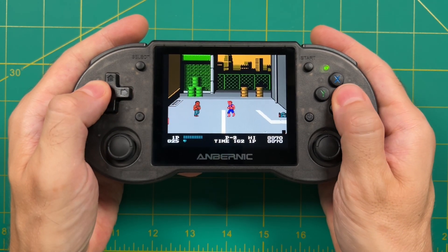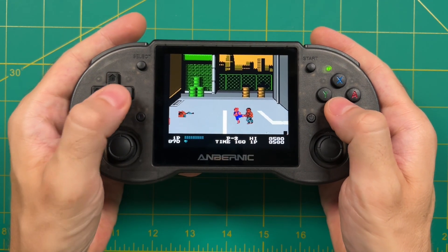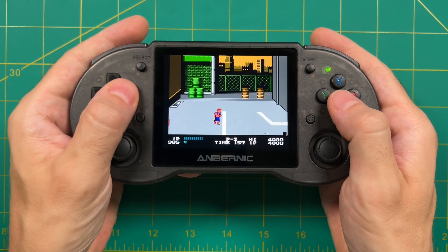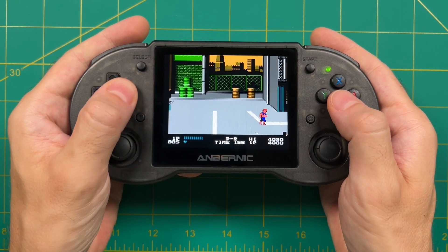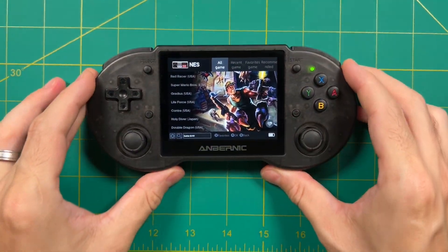You will have to sideload your own apps or use something like the Aurora Store to get everything loaded. There are some tricks to get the Google Play Store working on this device but it's a pretty advanced tutorial — I'll leave it linked in the video description if you're interested. Anyway, let's go ahead and dive in.